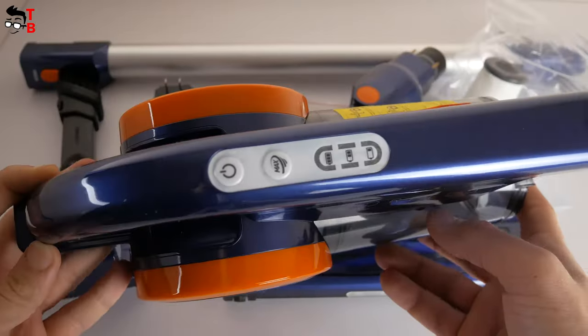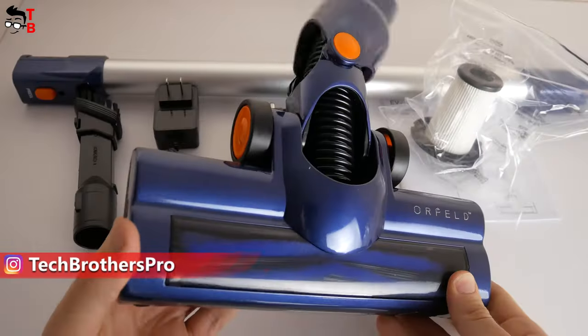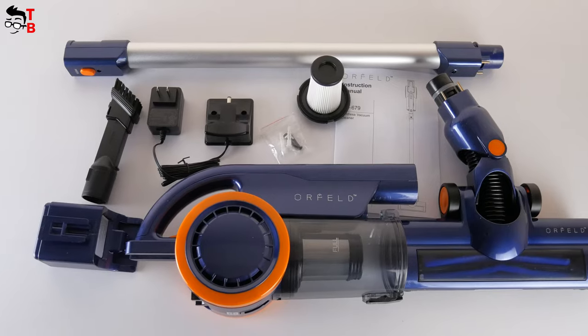Inside the box, we have the main part of the vacuum cleaner. We will talk about its construction a little later. There is also a metal tube, floor brush, 2-in-1 brush, charger, an extra HEPA filter, and user manual in the package.